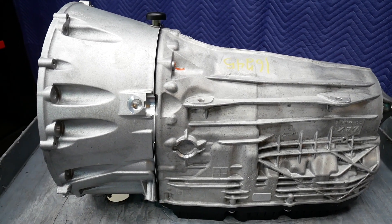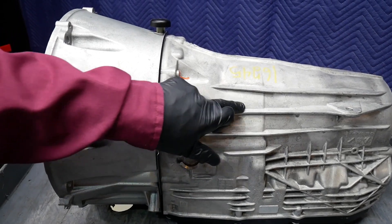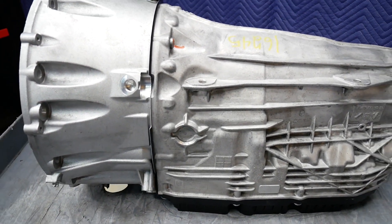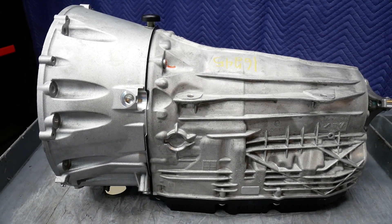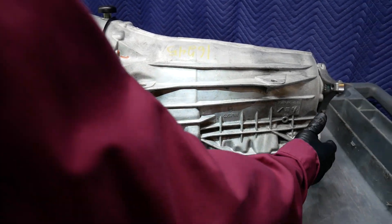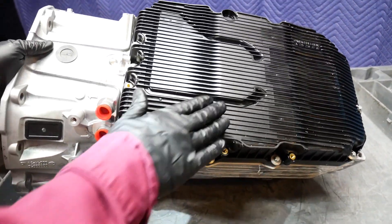But you look at this and say, well, that doesn't look bluish-gray. There's actually a coating on the case to help prevent it from weathering. But as we disassemble the transmission on the inside, just from the exposure to the atmosphere and after cleaning the transmission fluid away, you'll see it's picking up a bluish-gray tint. And then, of course, the infamous plastic pan.